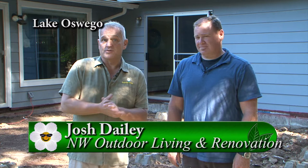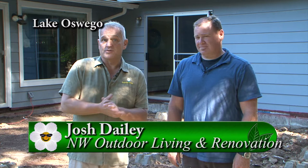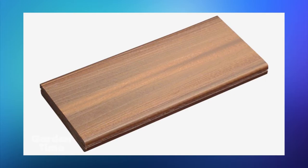On this beautiful morning I'm standing out in front of what used to be the deck of the producers of the show - they decided it was time to redo it. I'm here with Josh from Northwest Outdoor Living and Renovation. Judy had done a segment on picking out the type of wood and she picked Fiberon decking. The benefit of choosing Fiberon is that it's synthetic - there's no exposed wood fiber like the cedar deck that was here previously - so you're not going to have the mildew staining or as much propensity for algae growth.